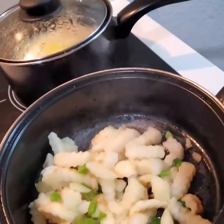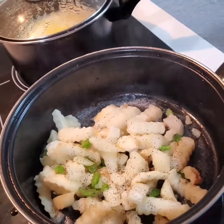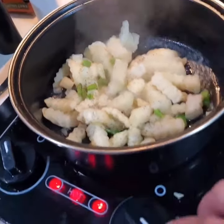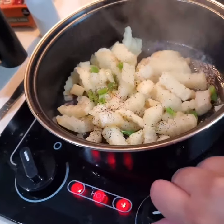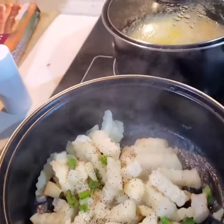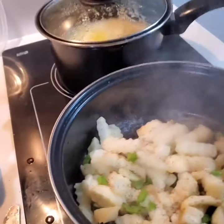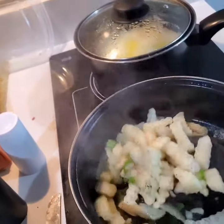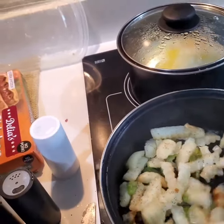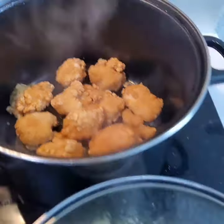The eggs are done — I forgot to record it. The nuggets just came out of the microwave. You want to crisp them up a little bit, so we got them on the stove.